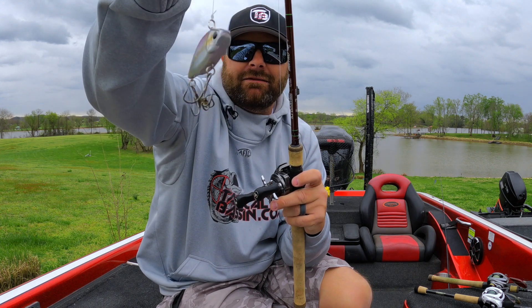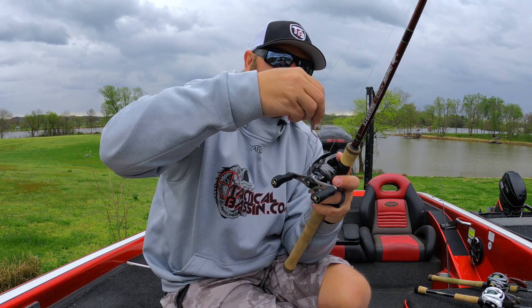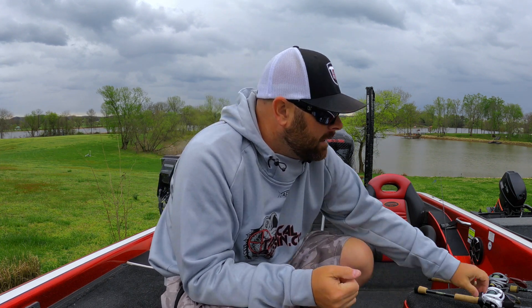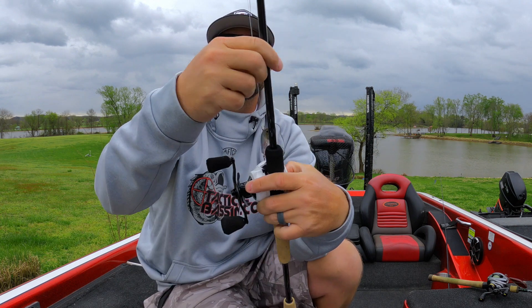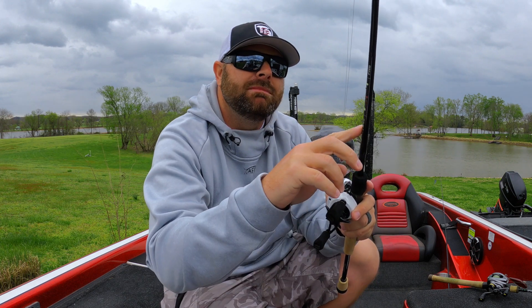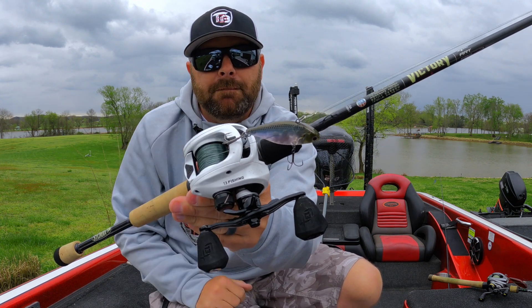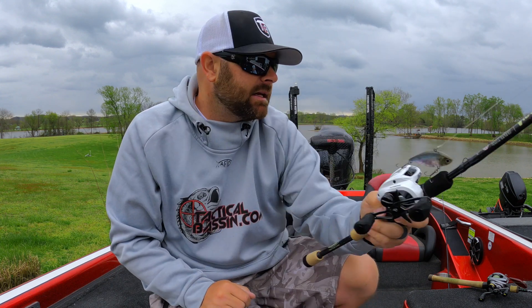That LV500 pairs great with those rods. Those are my favorite lipless crank rods. For throwing the little guys, this St. Croix Victory — a seven-two medium heavy moderate — is a little bit slower action, so you can get away with throwing smaller square bills and smaller lipless cranks on this guy.